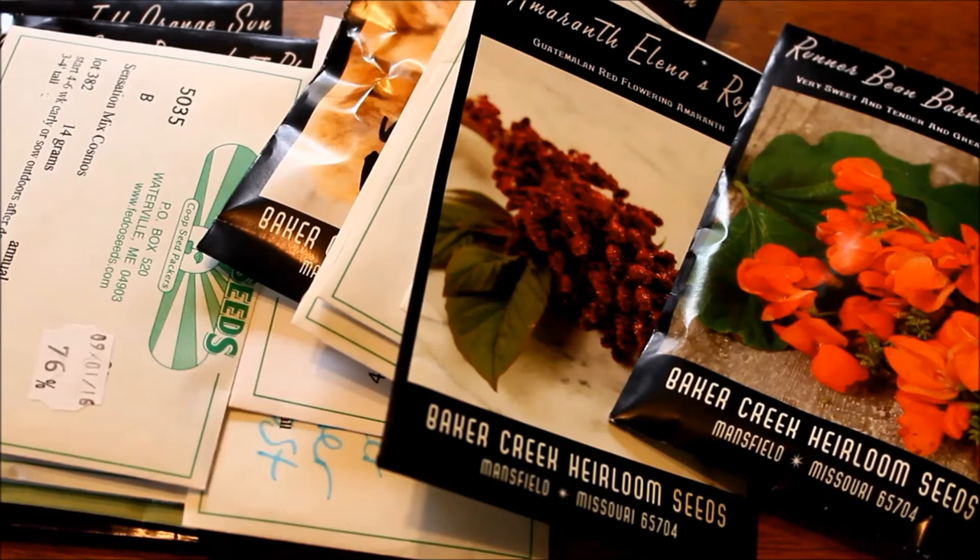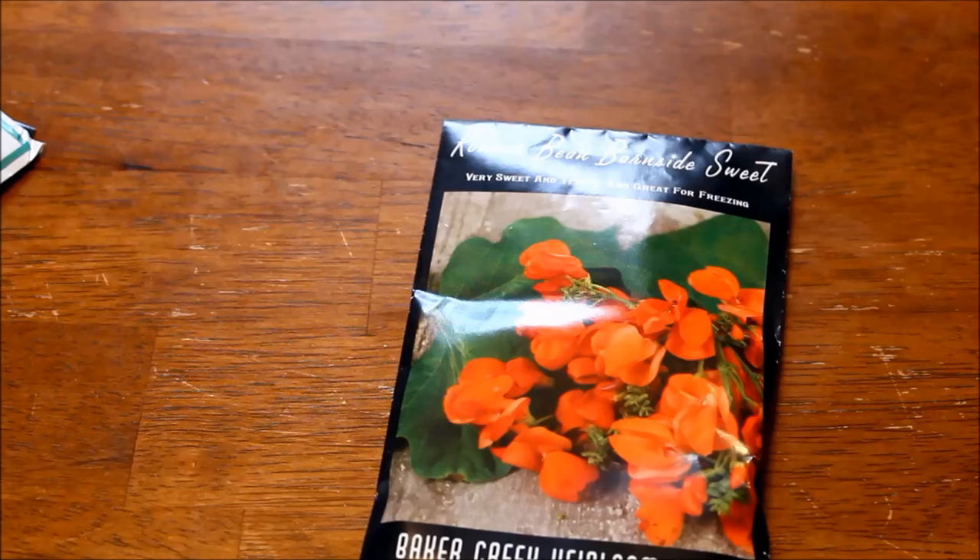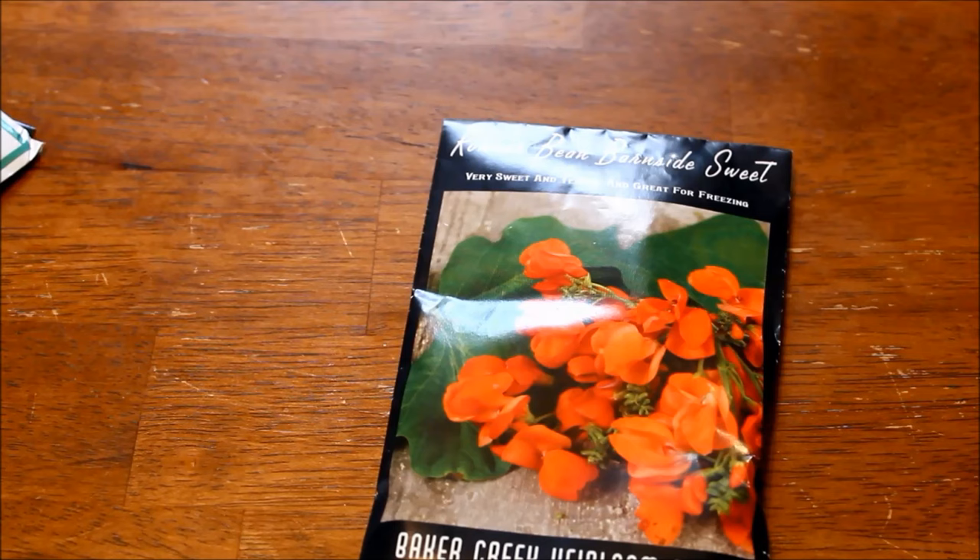I think this video will accomplish that because all of the seeds in this video are things that I direct sow into the garden. They don't take much special treatment. For the most part they're pretty much flowers that any beginner can work into their garden if you want to start diving into growing flowers and maybe having a cut flower garden. The first flower on my list is scarlet runner beans.